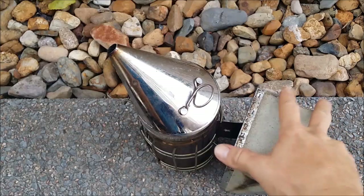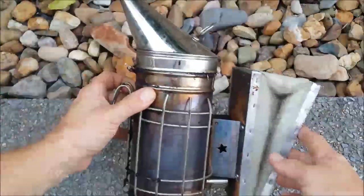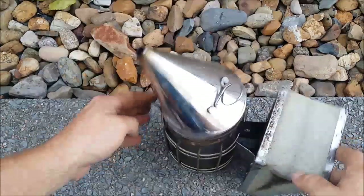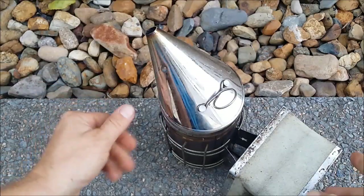Hello everyone, just going through my tools at the moment and I thought I would share with you just a small interesting thing about the smoker.